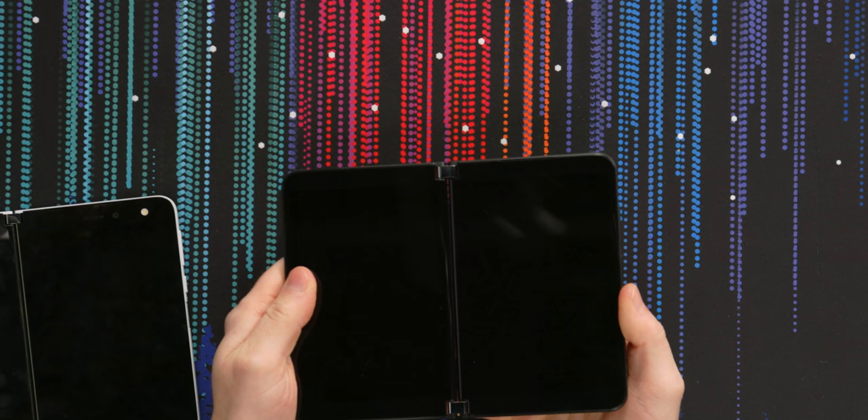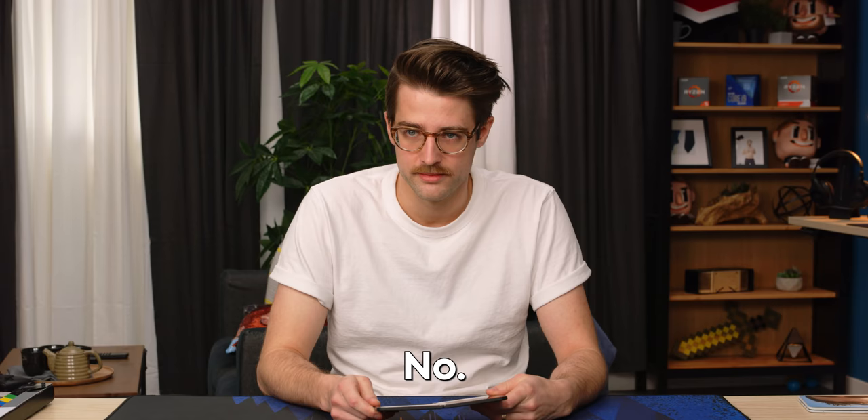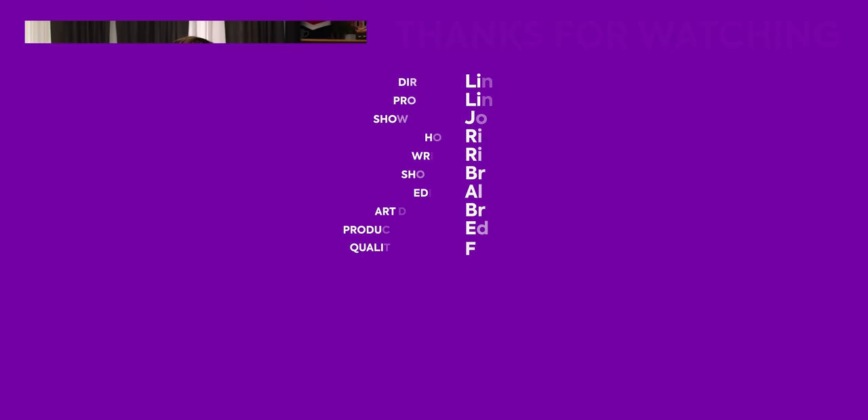This is basically two wide phones strapped together, which is not a super new thing in the industry. LG has their two-phone system thing, there's the Galaxy Fold — obviously that's a single screen but it's just wacky. I'm going to turn it on now. We're going to take a look at the actual software and the device right after I tell you about our sponsor.